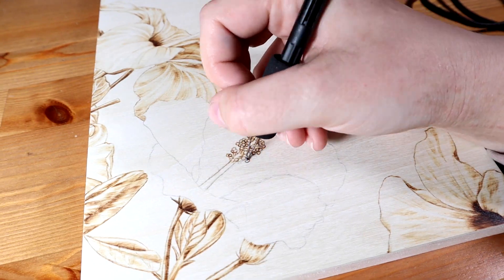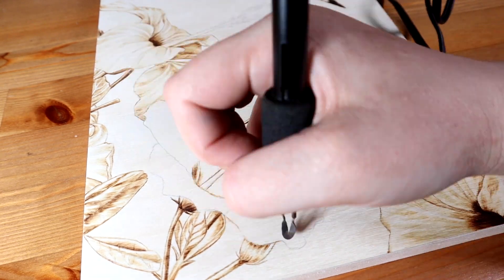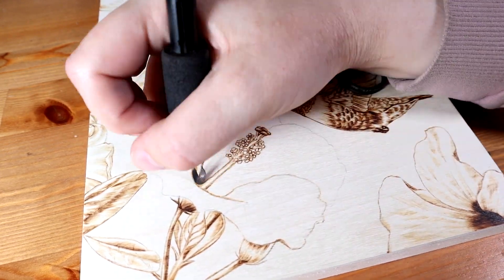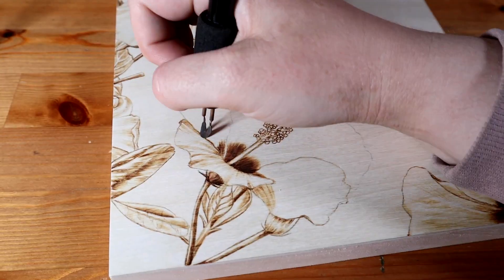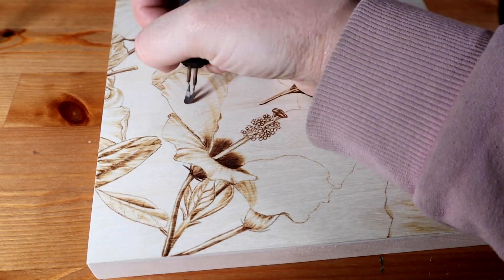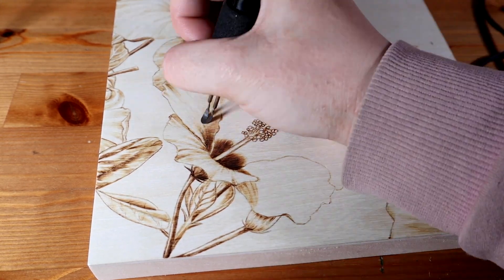Another reason I always try to make my shadows darker if I can is that wood burning can fade a bit over time, and I want my burnings to last as long as possible. The clear coat I use helps with this, and so does keeping them out of the sun, but I also think that the darker sections will help them to last longer.